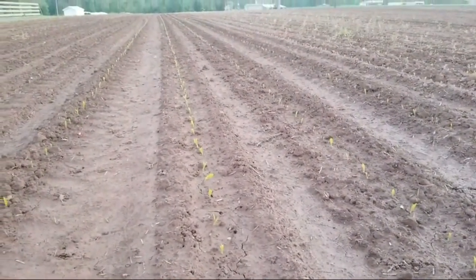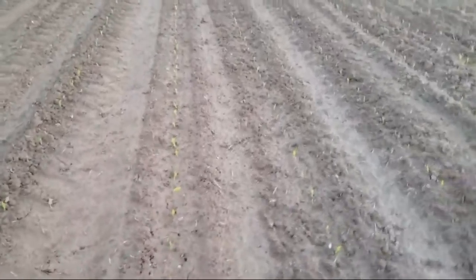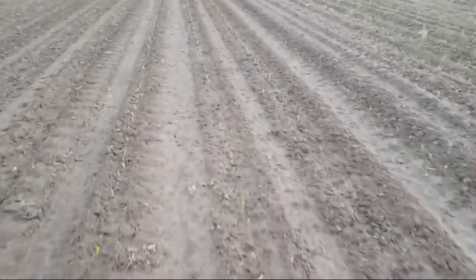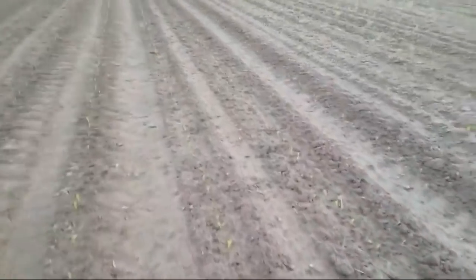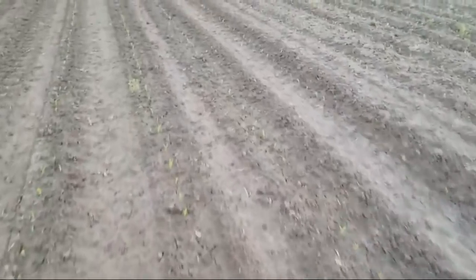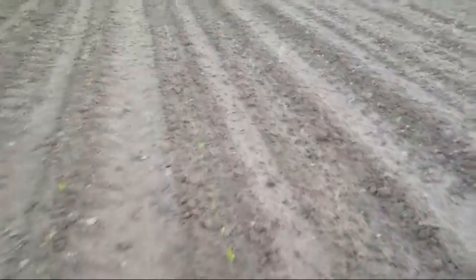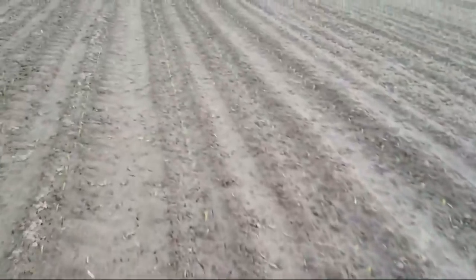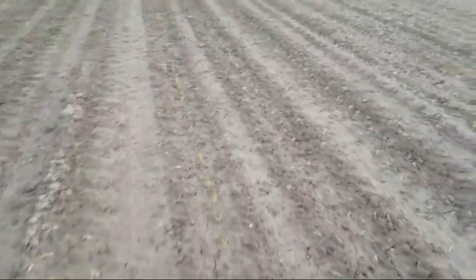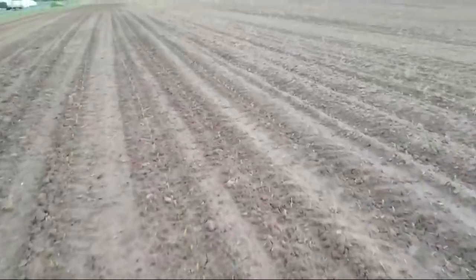We had quite a bit of rain here the other day. I'm really happy with the even emergence of the plant — you want that uniform emergence. I don't know if we'll be able to plant any more corn on Friday yet or not, maybe Saturday. The ground's wet here, just starting to dry out again.